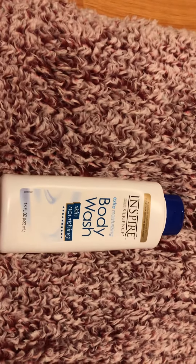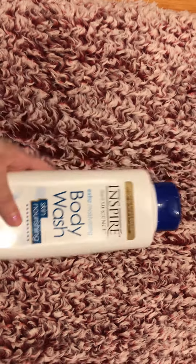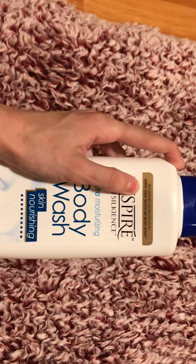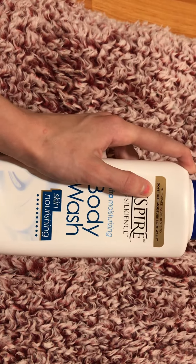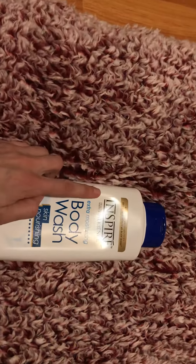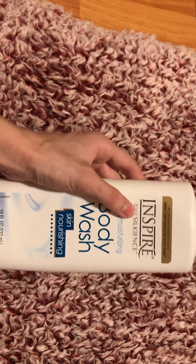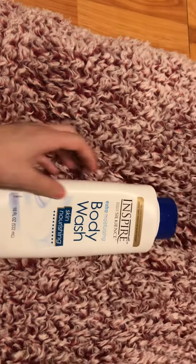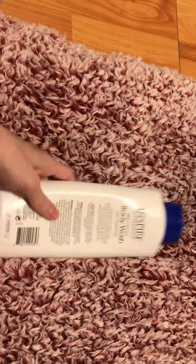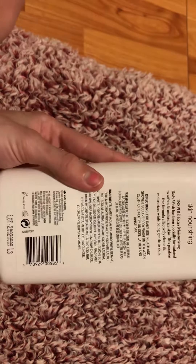This is a Dollar Tree product — it was in my Dollar Tree haul and it was a dollar, which is why I do a lot of Dollar Tree reviews. This compares to Dove Deep Moisture Body Wash. It is the Inspire brand, from the makers of Silk Ents Extra Moisturizing Body Wash, Skin Nourishing — 18 fluid ounces, made in Canada and cruelty free.